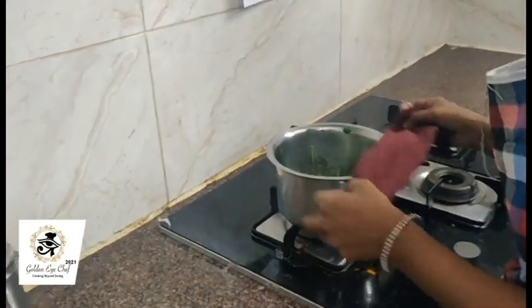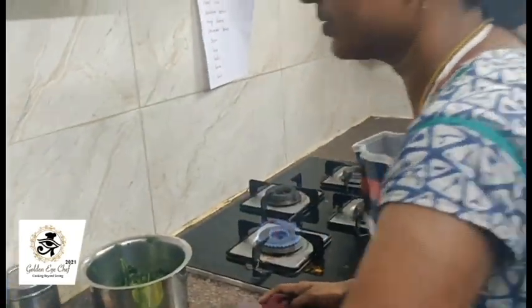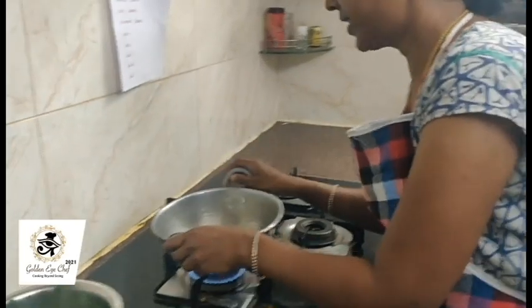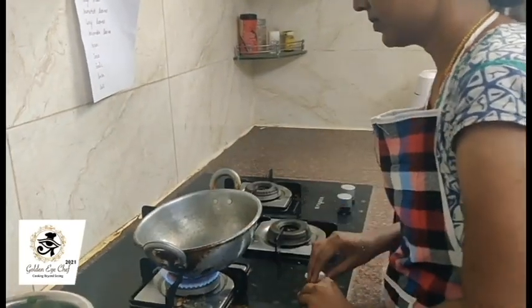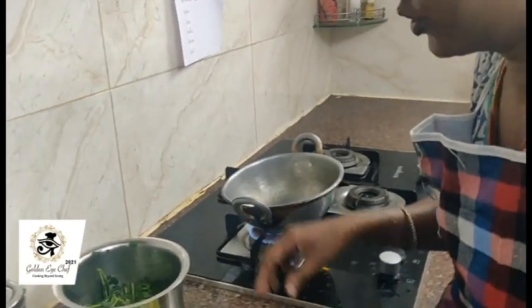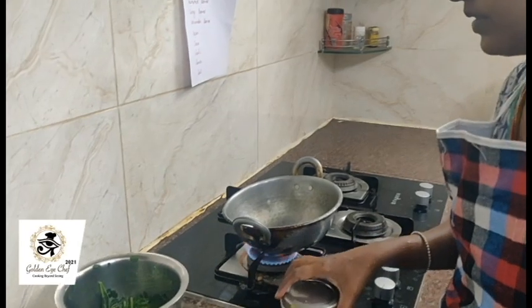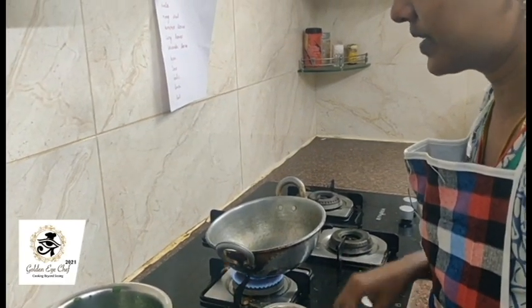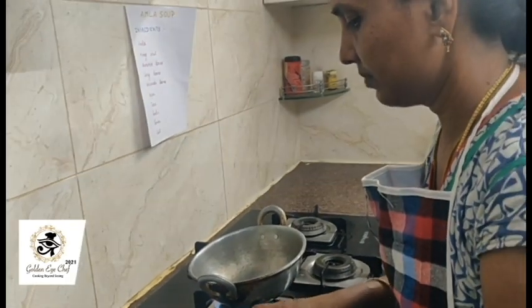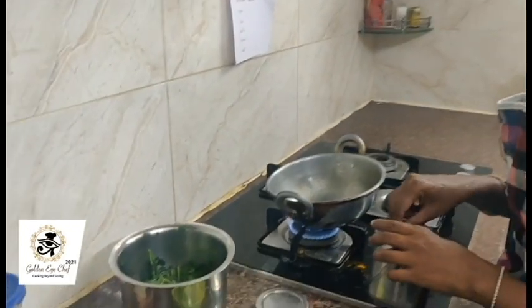The drumstick leaves are ready. I use stainless steel vessels to boil things. Put the kadai, and I will use groundnut oil for the preparation of the soup. A little bit of oil is enough.